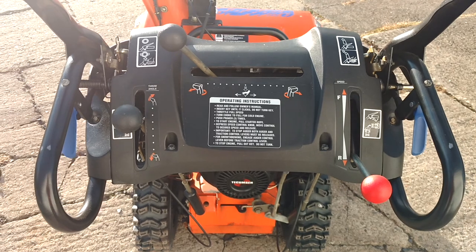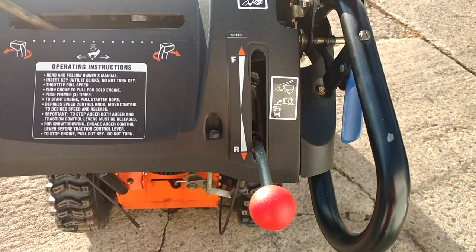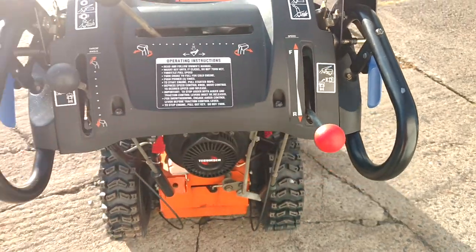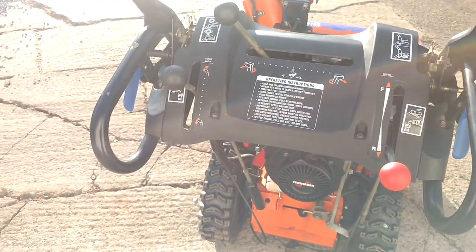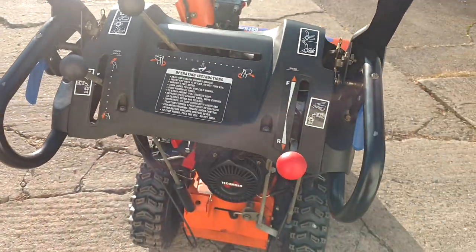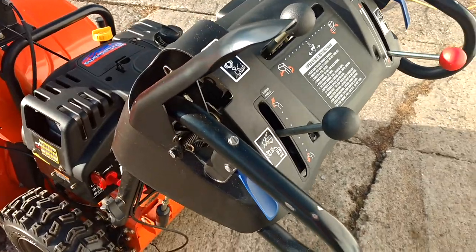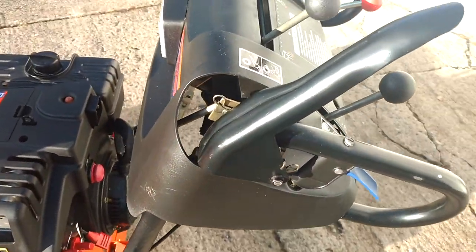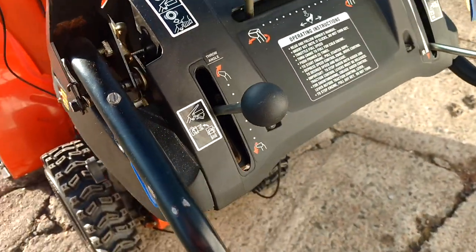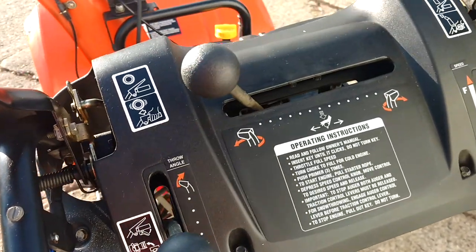Just a little look at the control panel. It's your forward and reverse, your speeds. The little green handles there, one on each side — that's for your power steering, so it disengages the wheels. It makes it a lot easier to turn. It's a great option. That's for adjusting your throw angle, and that's your chute direction.